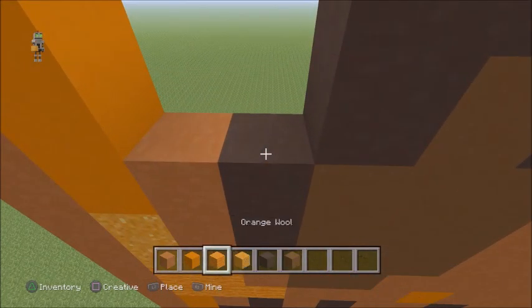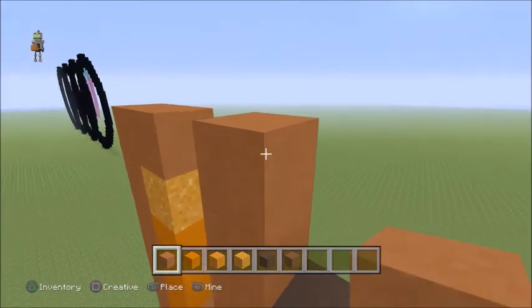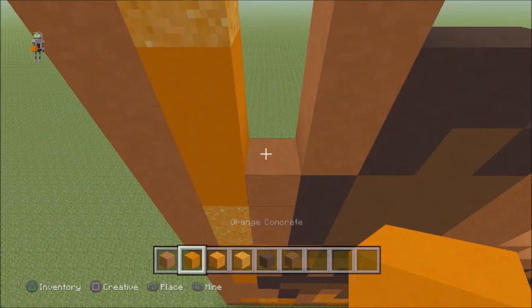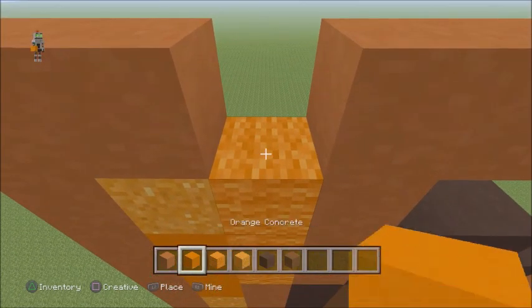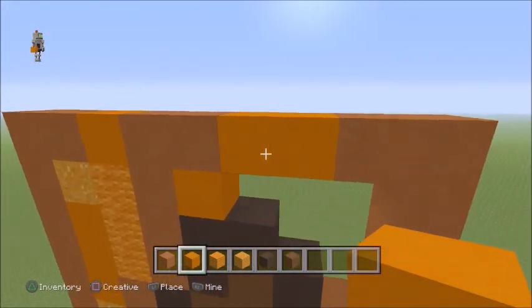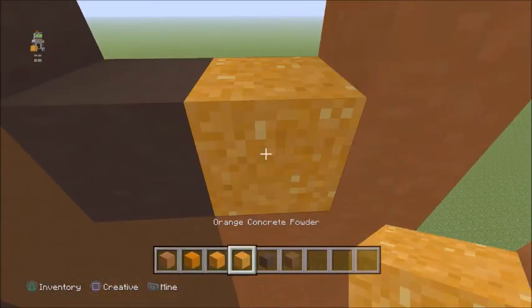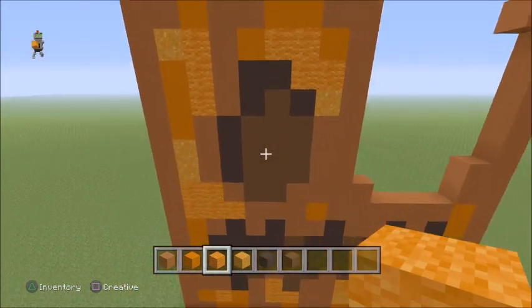Directly above this grey terracotta, switch back to your orange terracotta and go up four. Place one to the right. Switch to your orange concrete, then switch to your orange wool. On the left side, go up three. Place an orange concrete. On the right side of this, place an orange concrete there — two joining these up. One in the right corner. In the bottom corner, use a concrete powder. Switch to your orange wool, go left two, up one, left one — there shouldn't be a gap there anymore.